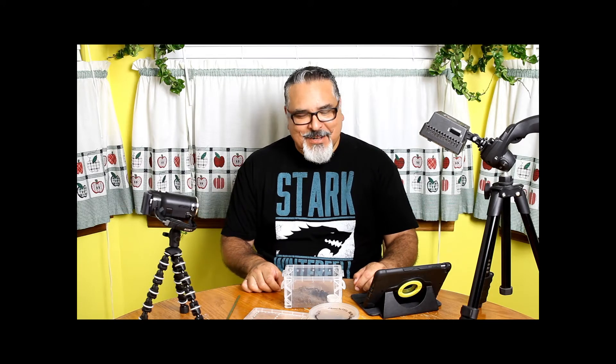Hello tarantula lovers and welcome back to Tarantula Haven. I'm Alex. I'm coming to you again from my kitchen until I find a better place. As a teacher, I tend to get that a lot.